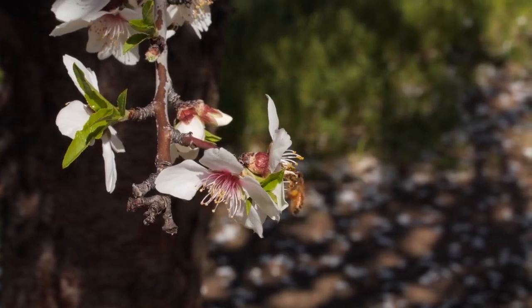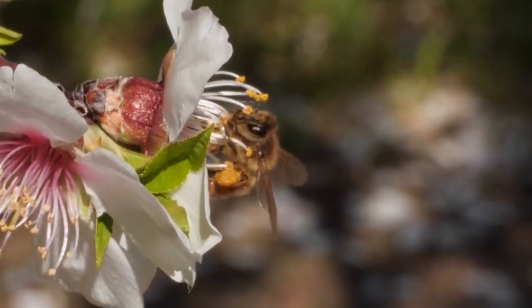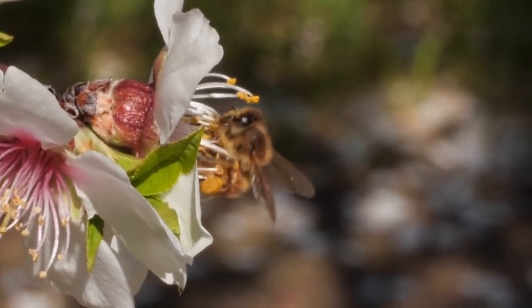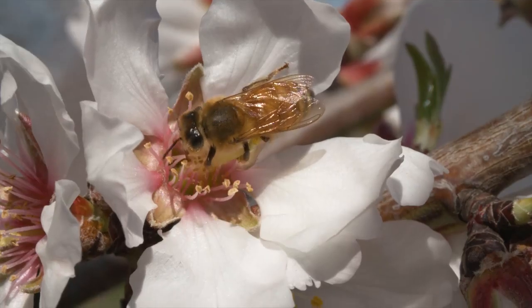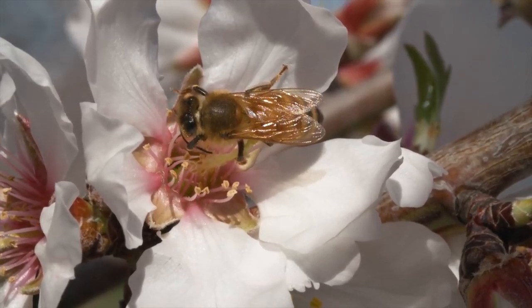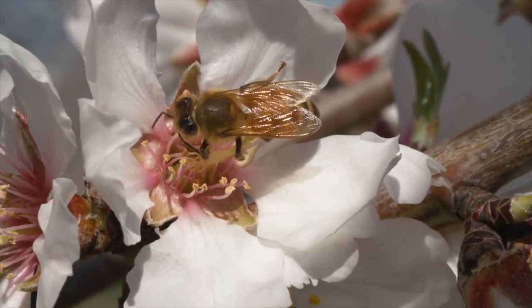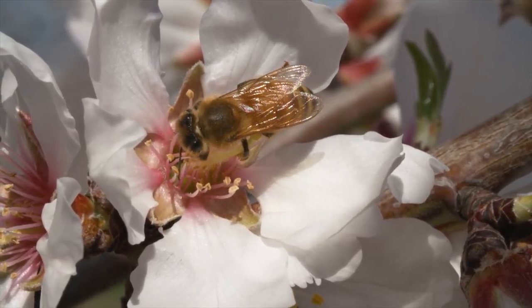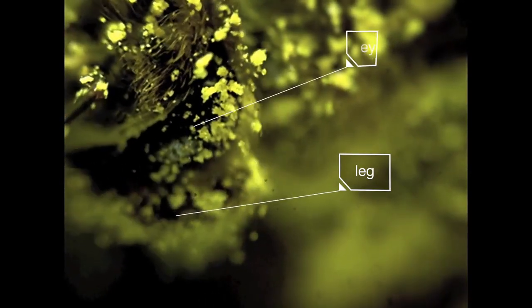When she lands on a bloom, she really gets in there. Nibbling on the flower's anthers detaches the pollen. Time to pack up her haul. She cleans it off her eyes and antennae with those brushes on her front legs — like windshield wipers. Here it is up close: that leg wipes the pollen right off her eye.